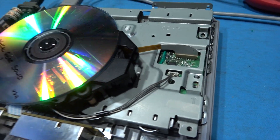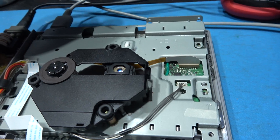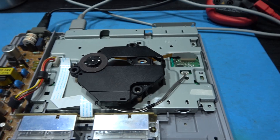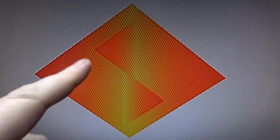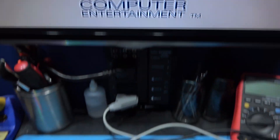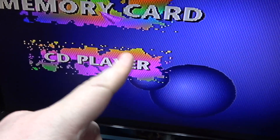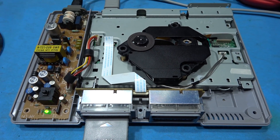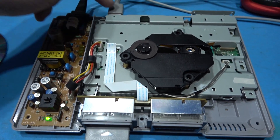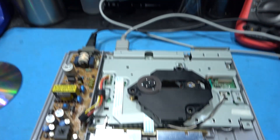The reason I only put it partially back together is because there's another mod I want to do. If I power on, I want you to look at the PlayStation logo — can you see that cross-hatch pattern? That's called dot crawl. It happens when you use composite video for sync over RGB. You can see it crawling upwards — it's absolutely horrible. What I'm going to do to get rid of that is a simple C-sync mod, and that will send composite sync over the SCART and eliminate this horrible dot crawl.